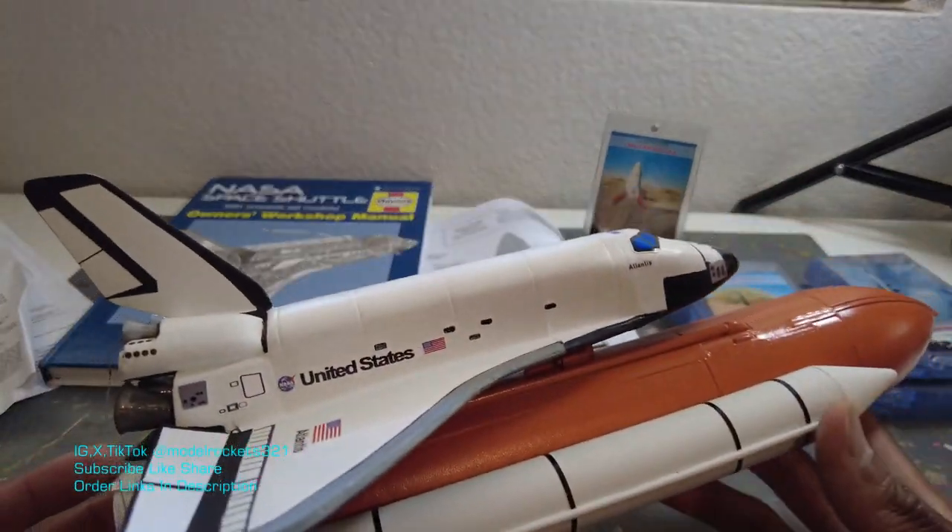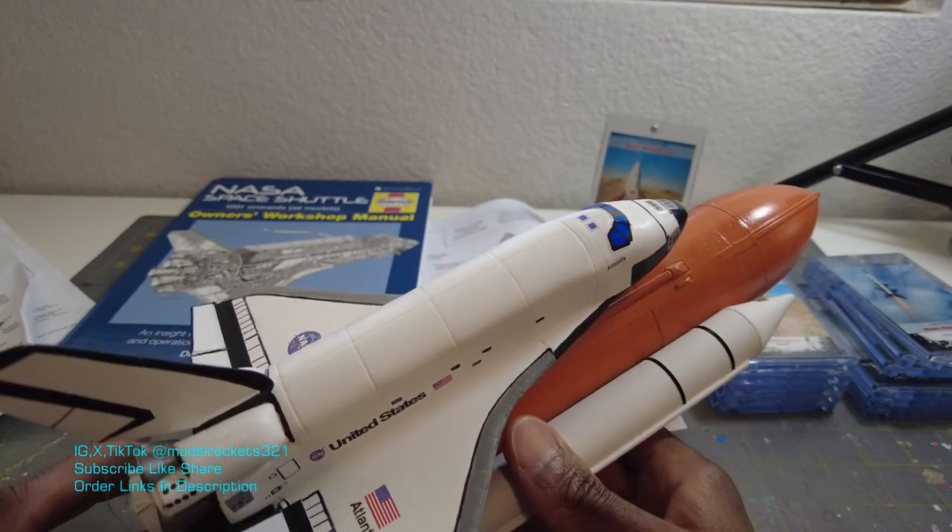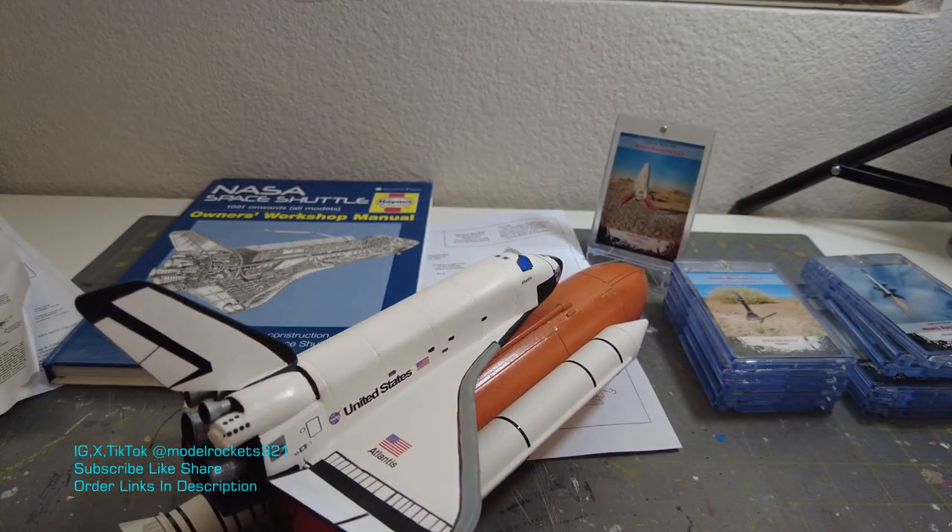So that's about it guys. This is Model Rocks 321. Subscribe to the channel if you have not — hit the thumbs up button, like and share. Share the channel, send it to a friend, you can copy the link and send it. Share away. Alright guys, let me get out of here — it's Model Rocks 321. See you on another video.